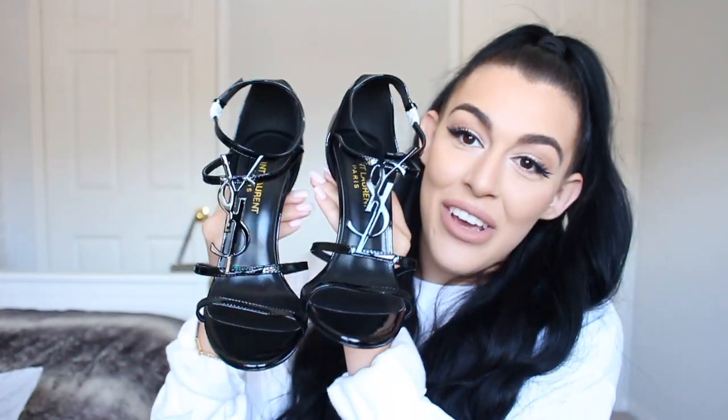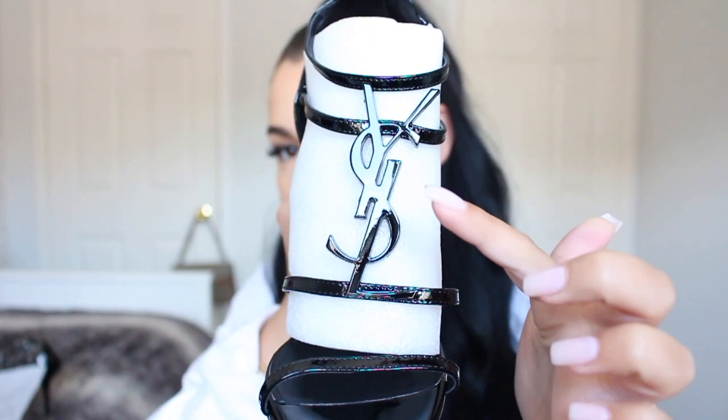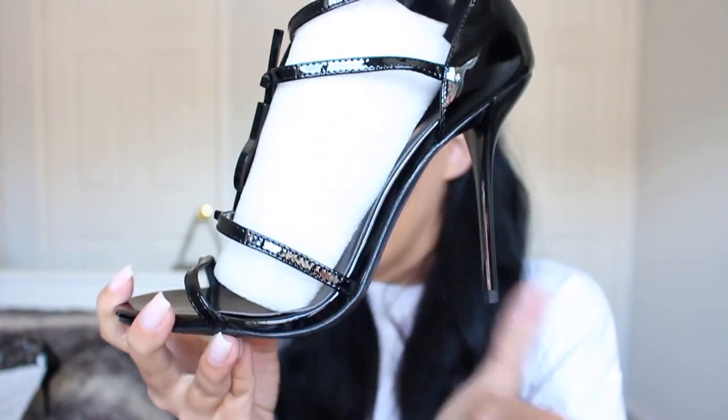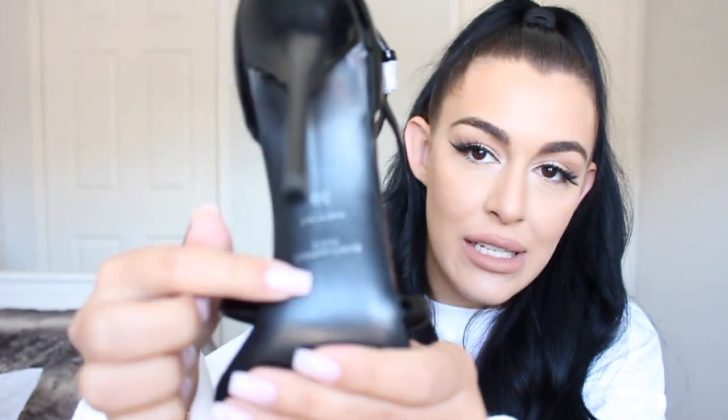Here they are — the YSL Cassandra heels. If you've watched my other videos you'll know that I have the real YSL Cassandra bag and it's my pride and joy, so I really wanted the shoes to go with it. I've heard the ones with the actual YSL heel are really uncomfortable, so I went with the matching Cassandra heels. I did get them in all black because my bag is all black. On the inside it does say Saint Laurent Paris, and on the bottom it also has it as well, and says made in Italy even though obviously it's not.